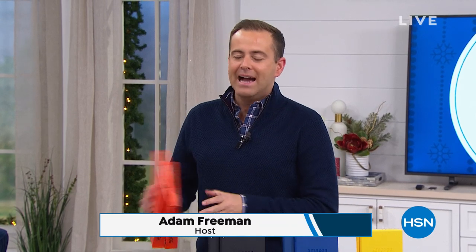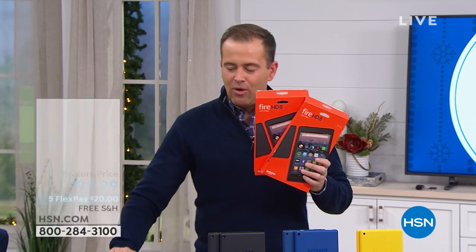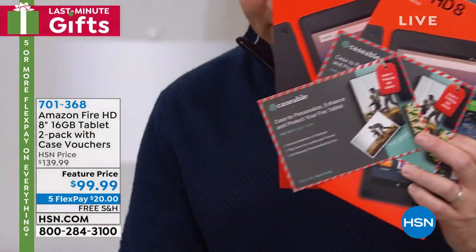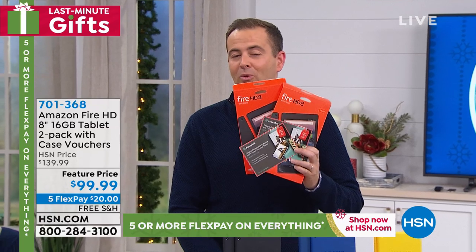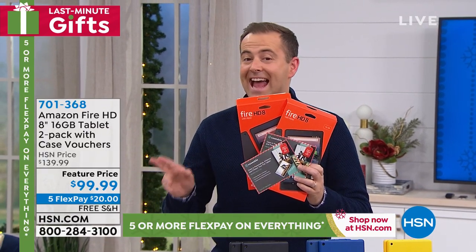We're going to round out this hour in a big way with the power of two. How does not one Fire tablet but two Fire tablets sound? How about two free cases to go with it? Two sets of apps to go with it? Folks, you get absolutely everything you need at the lowest price that we can possibly do — $99.99.